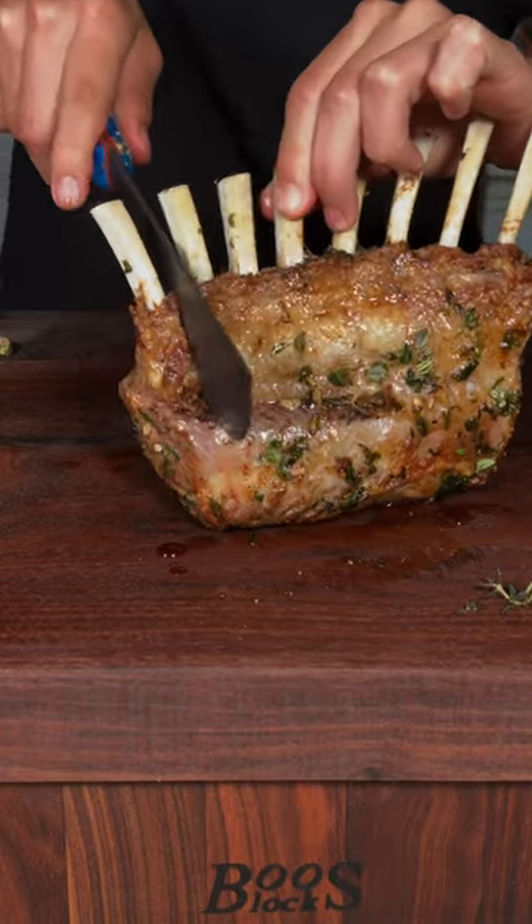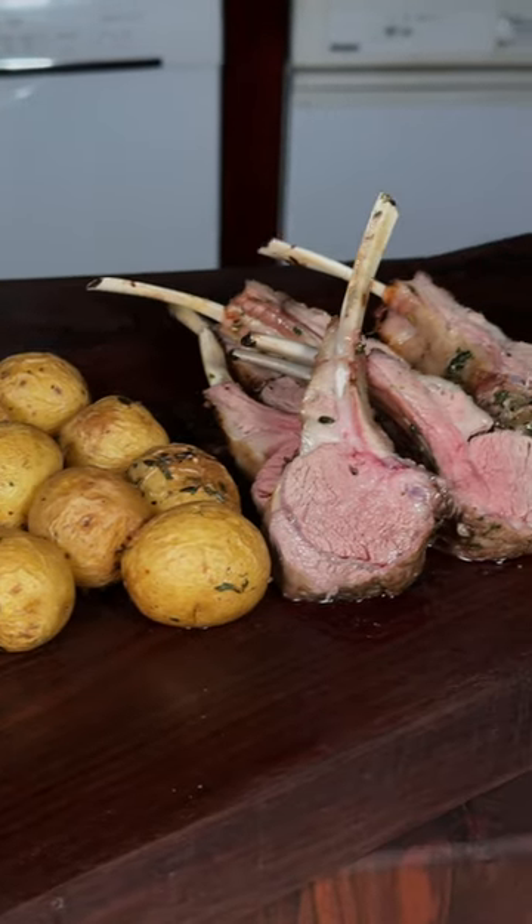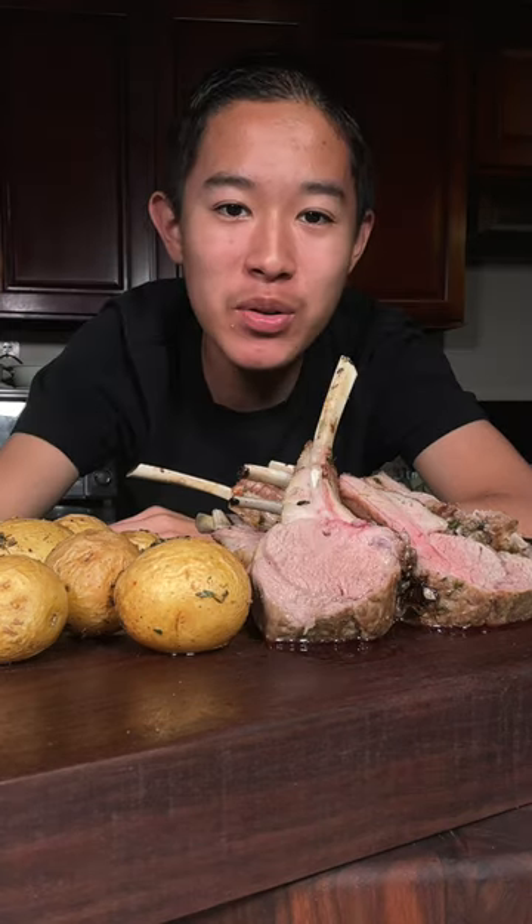After a good rest, we'll cut into our lamb and enjoy. This is absolutely delicious.